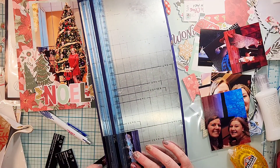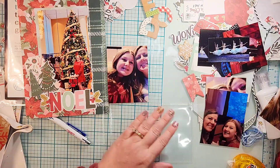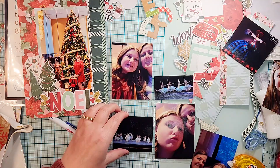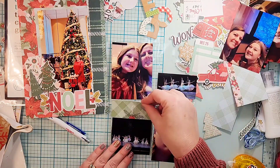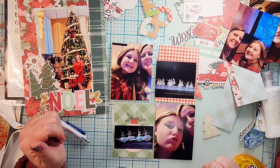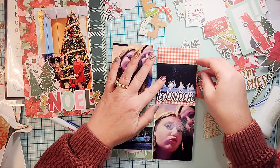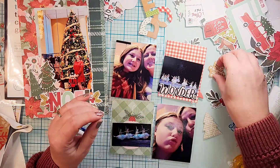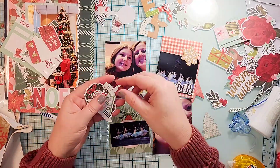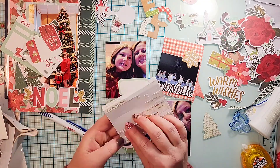I have eight photos of us at the ballet - four selfies. You're not allowed to take photos during the performance, but luckily when I followed the Arizona Ballet on Instagram they posted pictures, so I just screenshotted those and I'm going to use them. I think they're perfect. I'm going to do two pictures of Julianne and I and two screenshots per side.